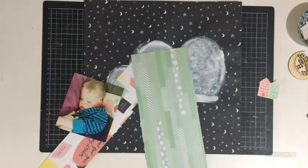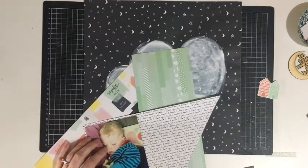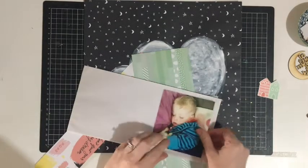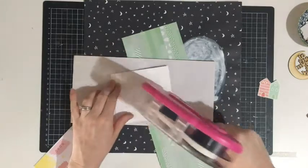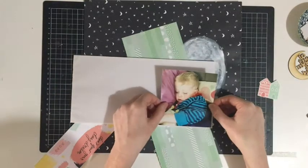The photo I am scrapping is one of my son having a snooze on the couch. I'm going to back that with a piece of vellum from my stash first, and then use some of the pattern paper from the Daydreamer by Kayser Craft Collection to add a few more layers.